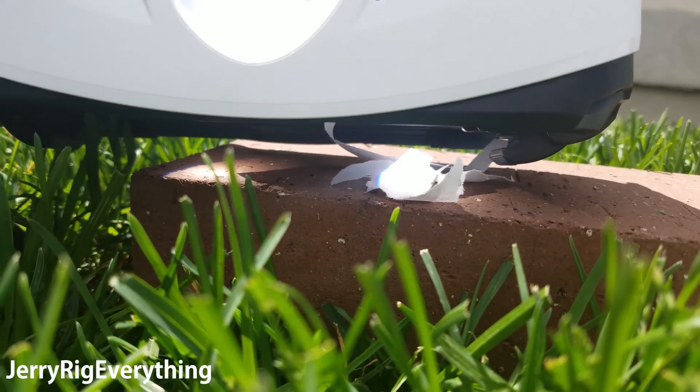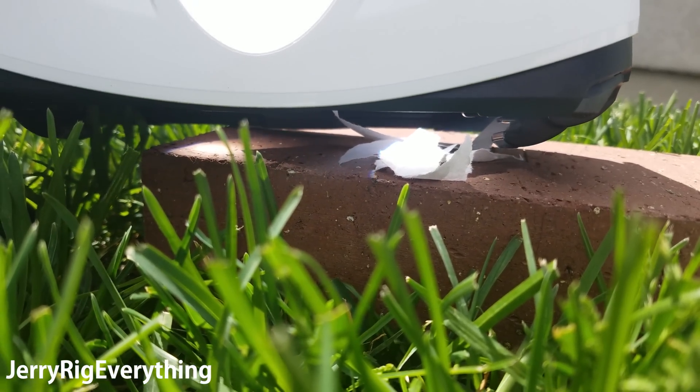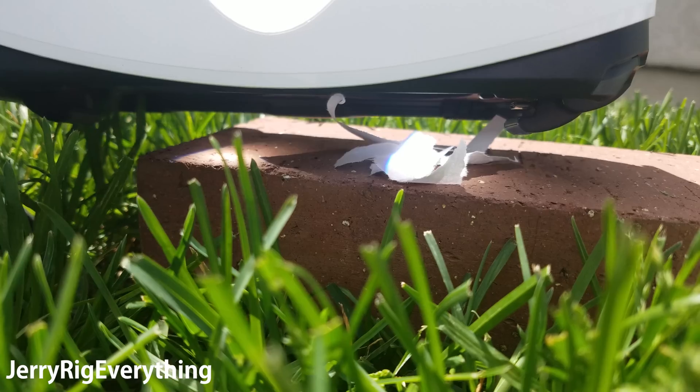Starting out, it looks like the lens is just a bit too far away to get a super solid focal point. So let's pop those lenses out and see what happens.